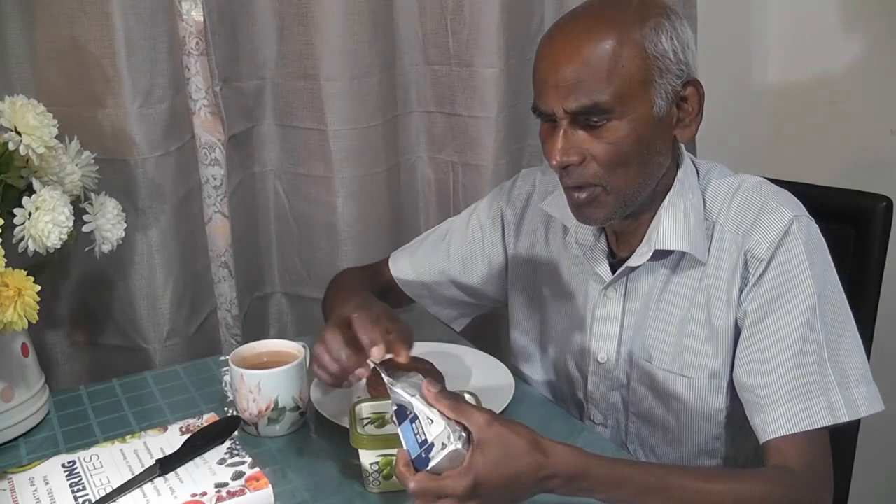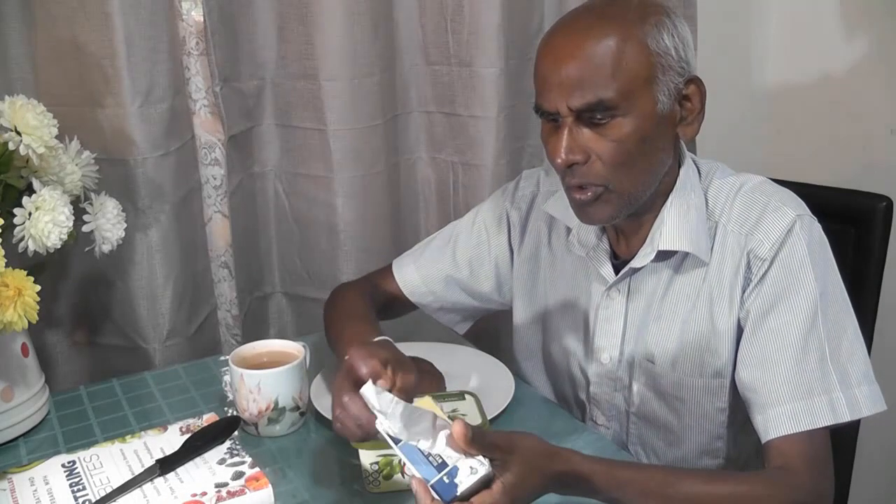We are going to have a little bit of water in the bakery. We are going to have some sort of bags. We are going to get some eggs. But we will not have the eggs.